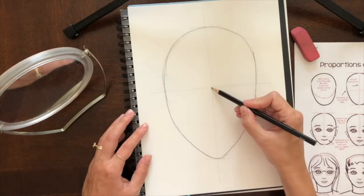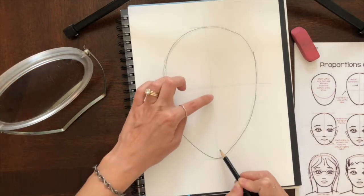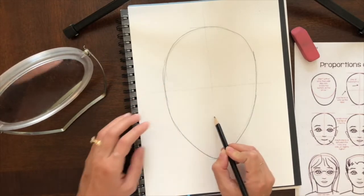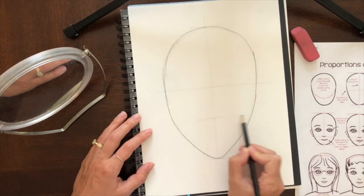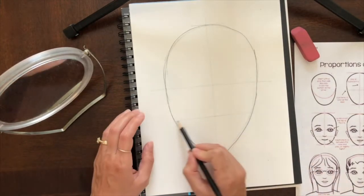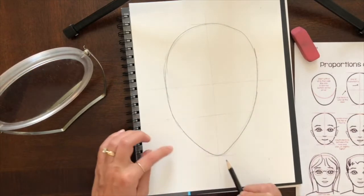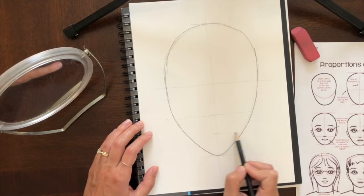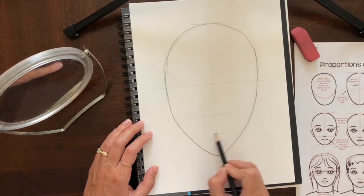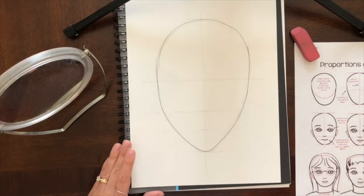Then I'm going to come to my eye line and the bottom of my head, go halfway between those, and draw another guideline — that's for where my nose is going to be. Then I'm going to split it in half one more time from where my nose line is to the bottom of my head. The middle of that is around where my mouth is going to be. So now I have all my guidelines and I can start drawing my facial features.